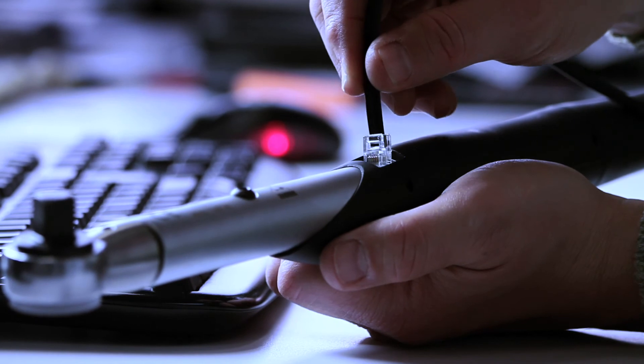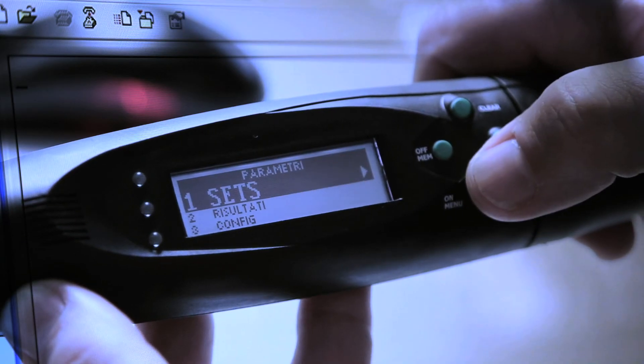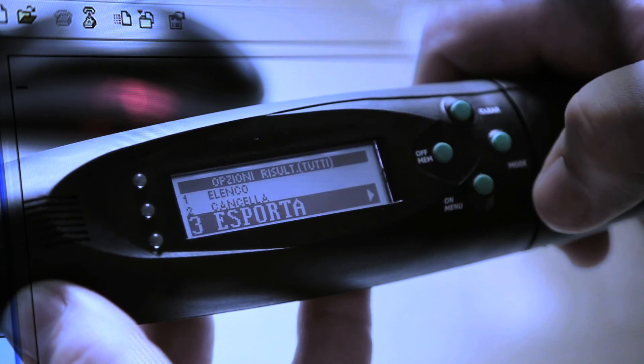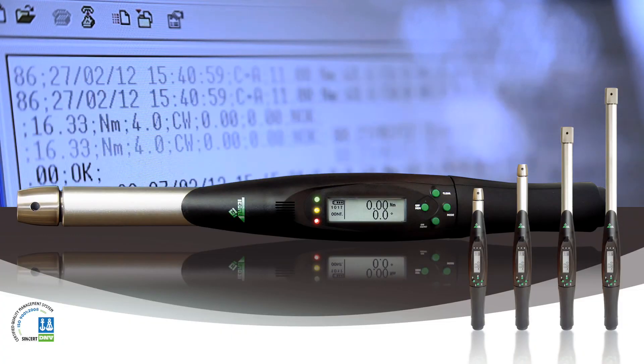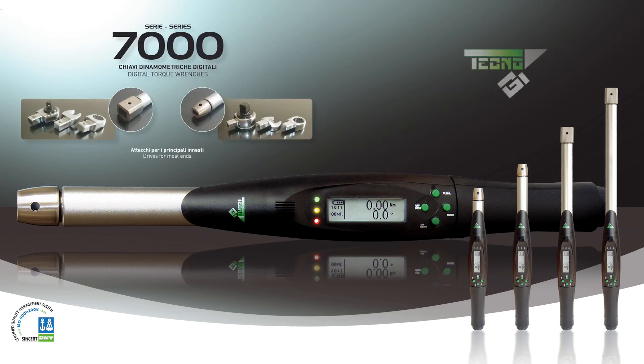From a Series 7000 digital wrench, it's easy to download data to a computer via a USB connection. Through easy menu-driven steps, start the download process. Downloaded data are compatible with most of the well-known datasheet software on the market.